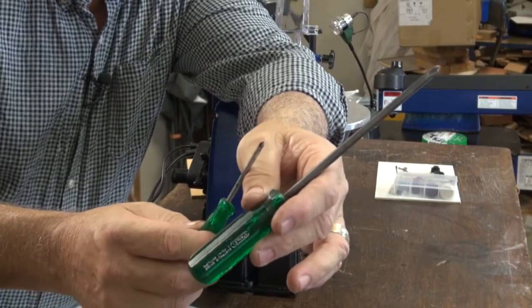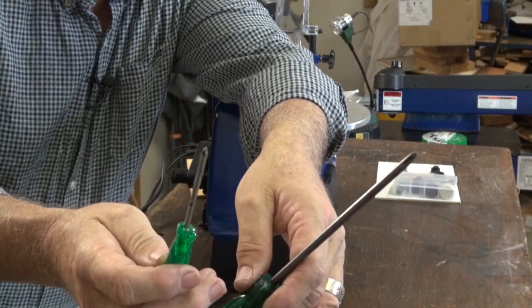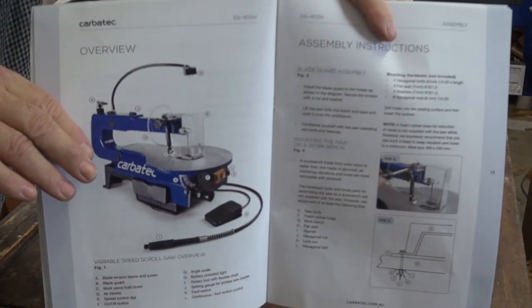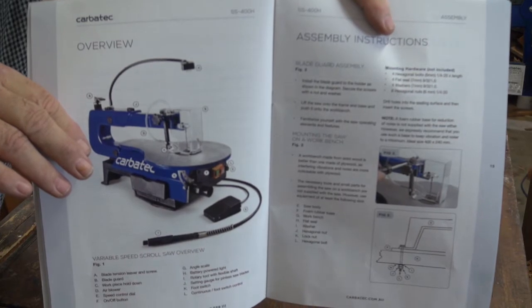You'll need two screwdrivers: a medium-sized Phillips and a fine Phillips. Follow the easy-to-assemble instructions in your manual, and away we go.